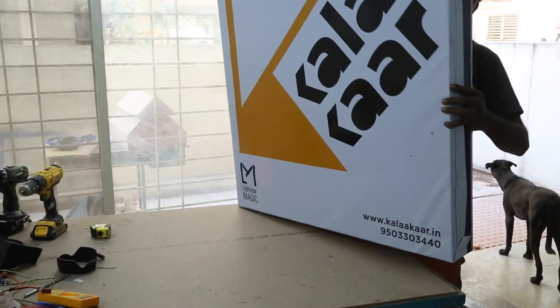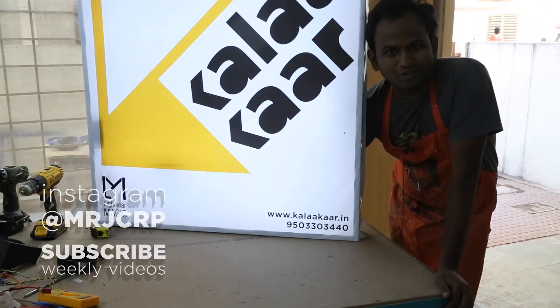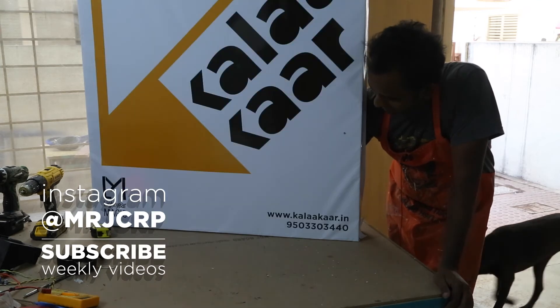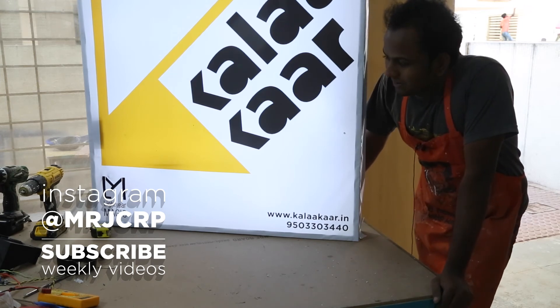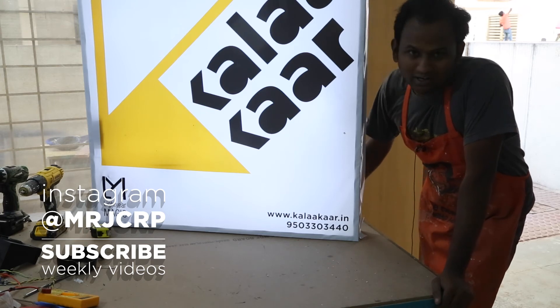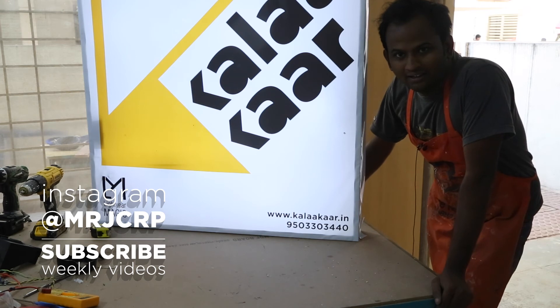So here is the board. I have used the dusk to dawn idea here. The board is powered by an LED strip and a battery. But I have also attached a sensor to an Atmega 328 chip to check if it's day or night time. Whenever the sun is out, the signboard stays dark, and as the sun goes down, the signboard will light up. The whole system is connected to a solar panel so that it charges the battery during the day and works at night.